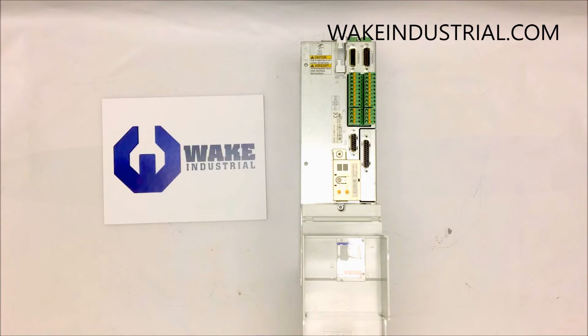For more information regarding the DKC drive you need, contact us over the phone domestically at 1-704-287-6011, internationally at 1-888-551-3082, or by email at sales@wakeindustrial.com.